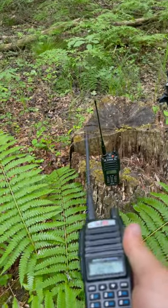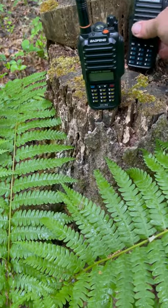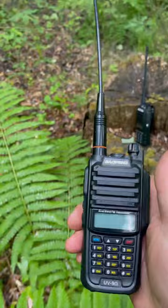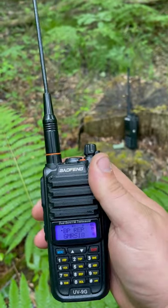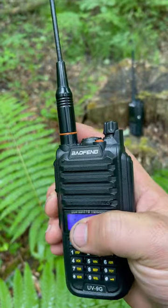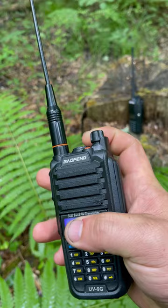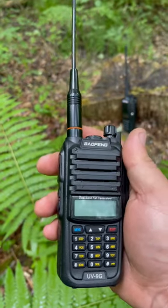Very reasonably priced — same with the Baofeng. They come in right around 60 bucks; I believe the Baofeng is about 40 bucks. Cool thing about these, like I said, they're ready to use out of the box. Plus you always have an FM radio, which is pretty awesome for when you're out doing stuff.